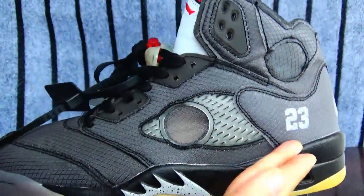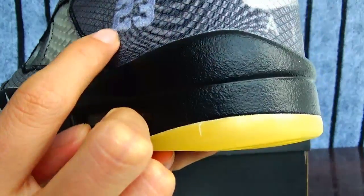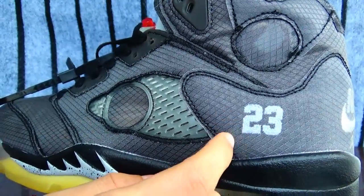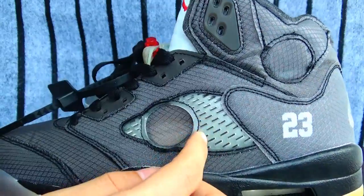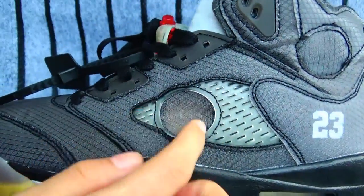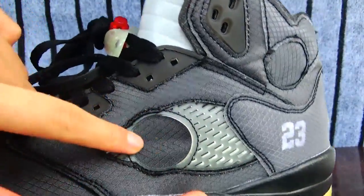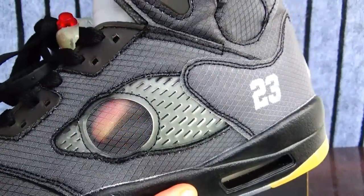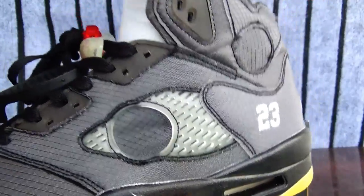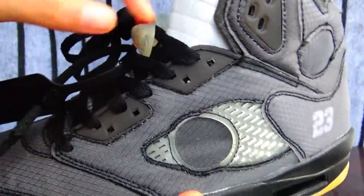Let's see this side. Here is the 23, but it's inside the net. And this part is translucent plastic. Here is like a bicycle window — it's the net. As you can see here, when you wear socks you can see through. And here, also, translucent plastic. These parts, same material.